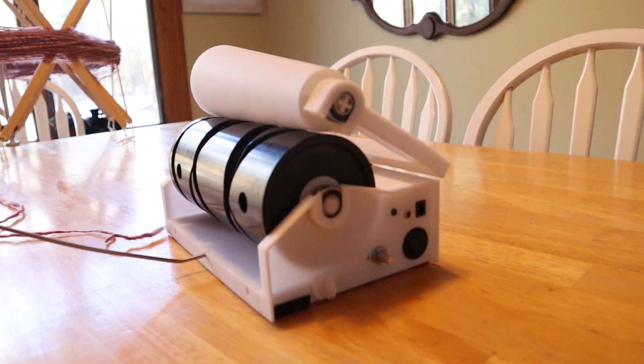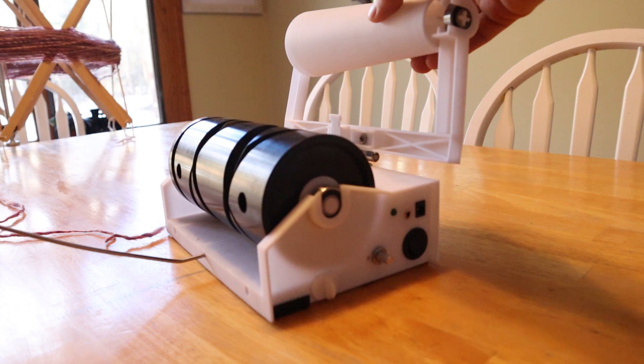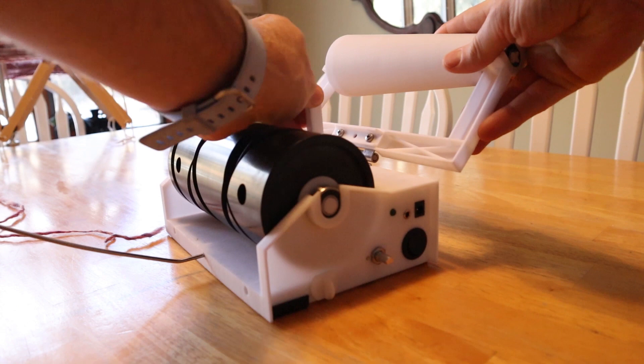It's January 2021 and I have another update on the cone winder today. So let's jump right into it. Here's the new version of the cone winder and I've made quite a few updates. One of the simple ones is this tool now holds it so that the cone is not going to fall out, and that's an easy way to get the yarn on. So that's a nice improvement.